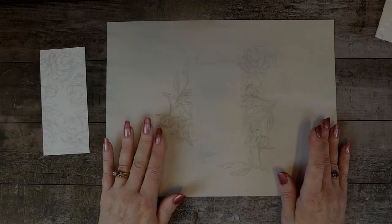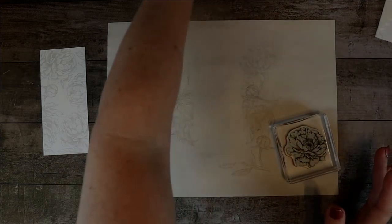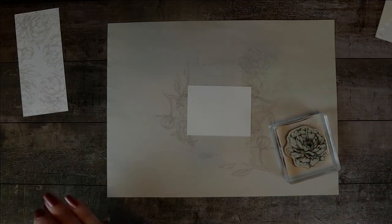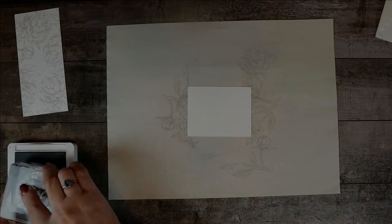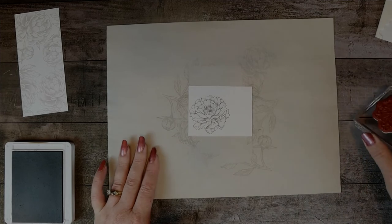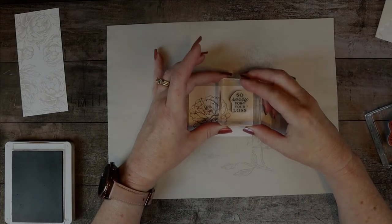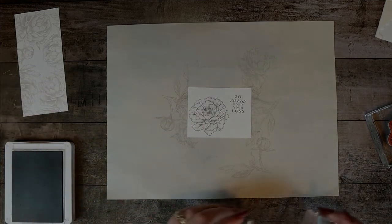I'm going to slide that out of the way and now we're going to use this particular stamp and change to the basic gray ink. I need the smaller of the white pieces and we're going to do the flower. I'm going to also do some masking, so I'll put the flower probably right about there, then go ahead and do the sentiment — which is 'Sorry for your loss.' Then I do want to do the leaves; there are two leaves and I'm going to use them both, but this is where we're going to do the masking.